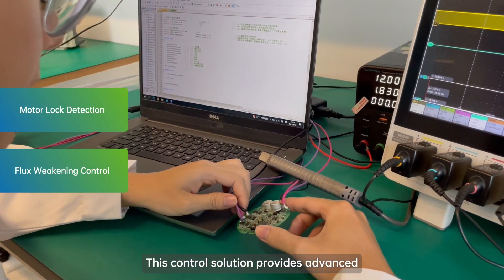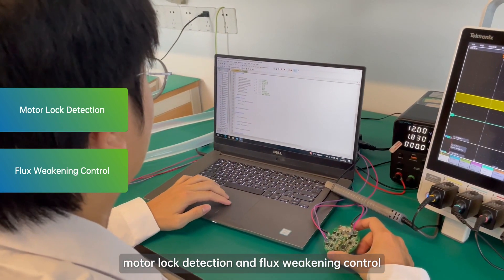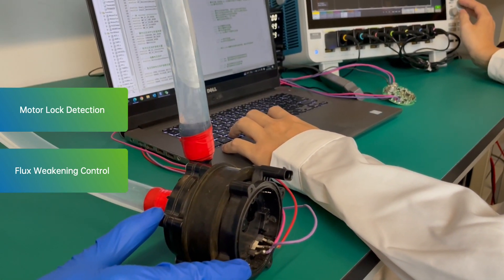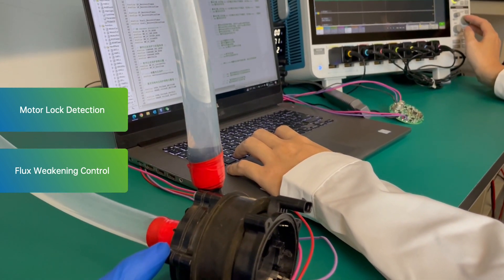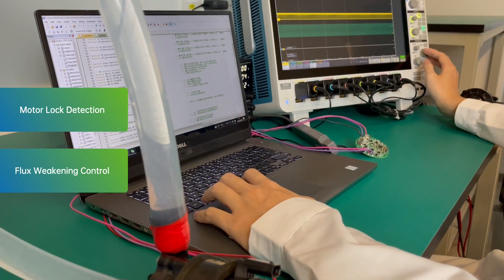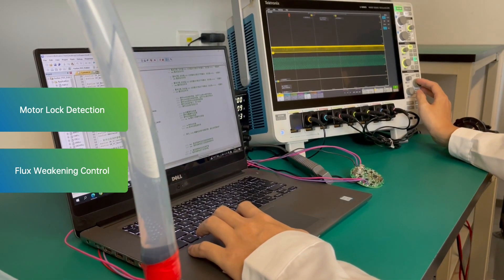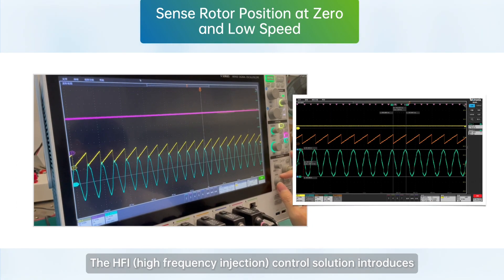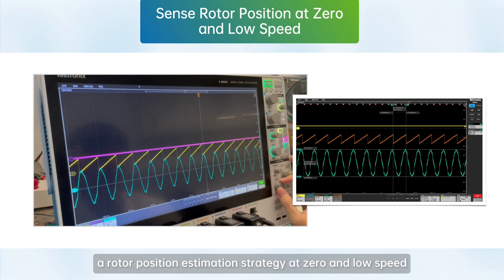This control solution provides advanced electronic control algorithms required for motor lock detection and flux weakening control. The HFI (High Frequency Injection) control solution introduces a rotor position estimation strategy at zero and low speed.